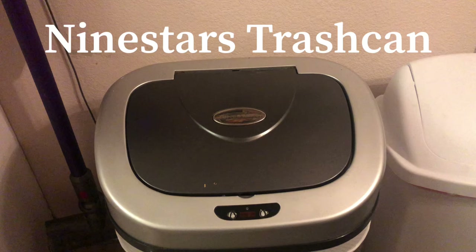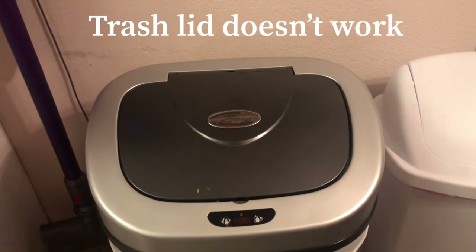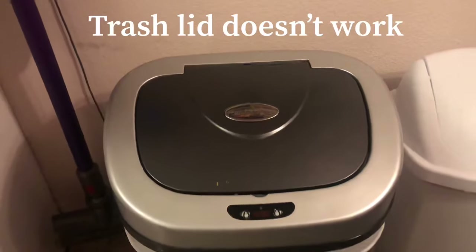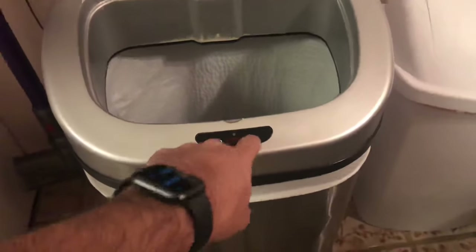Hey guys, I'm going to show you how to fix the Nine Stars motion sensor trash can lid. You might be having the problem when you wave your hand over the trash can lid, the door doesn't open or close, even when you press the buttons.